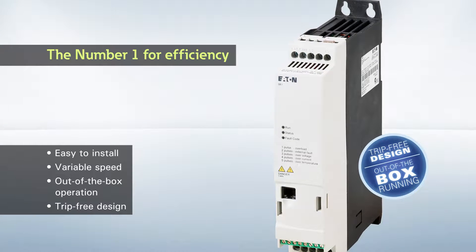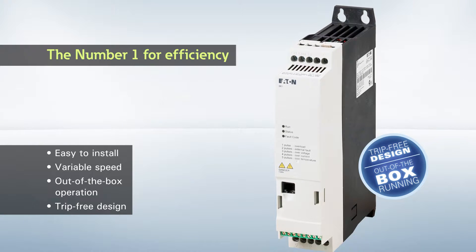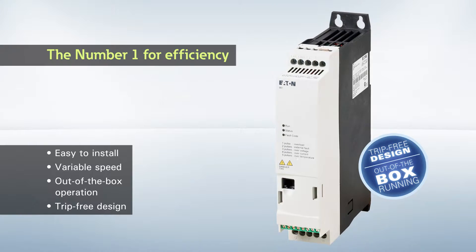Same ease of installation and use as a motor starter, with variable motor speed. Commissioning out of the box, without any parameterization. Trip-free design.